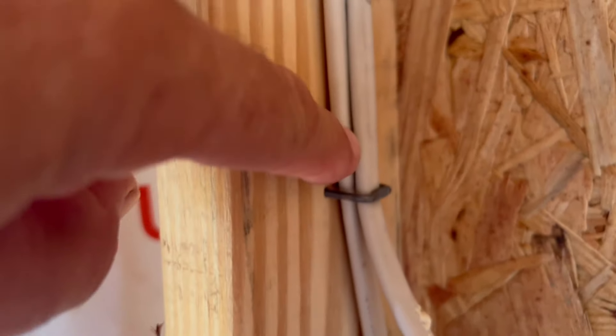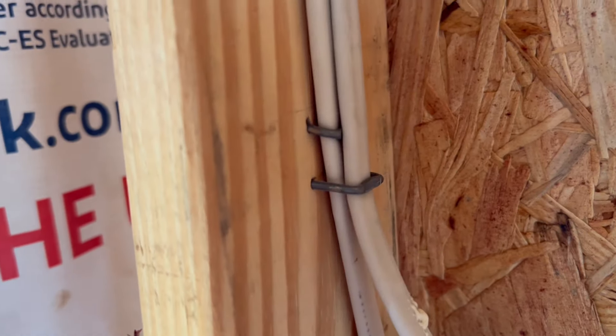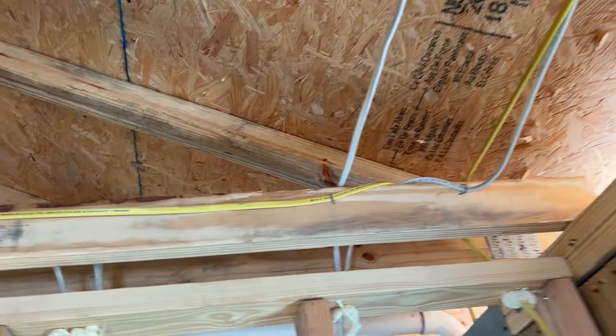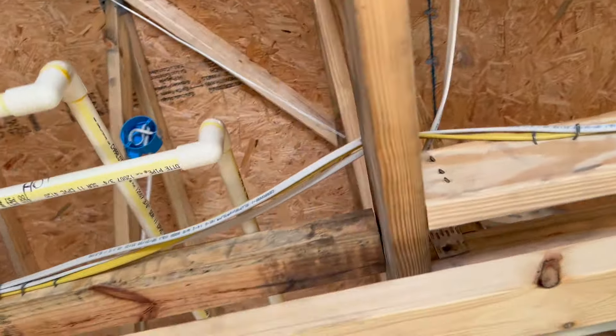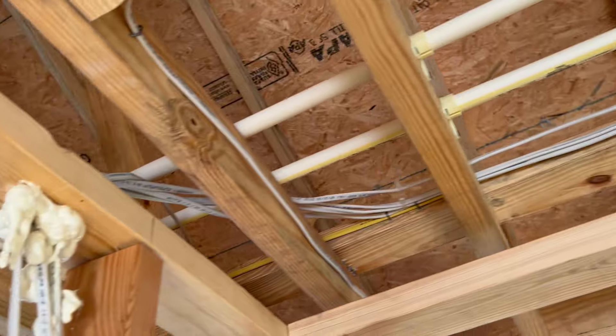You can staple over another staple, but don't staple right over it — leave it some space so the wire actually has some room to breathe. I know it sounds like I'm patting myself on the back, but I'm proud of the work I do. It's nice and neat and it always works.